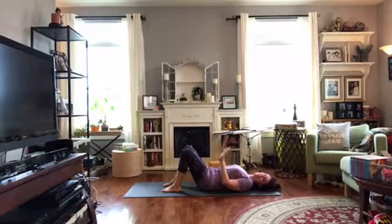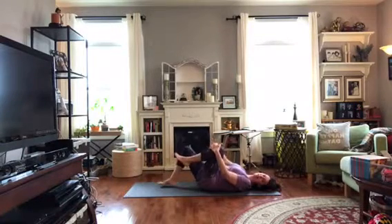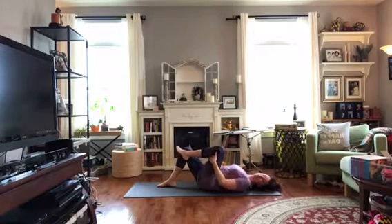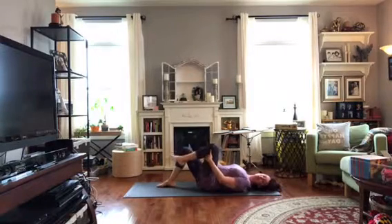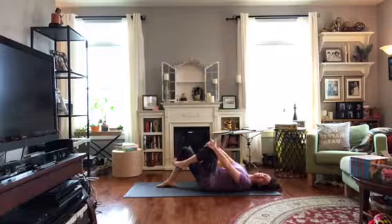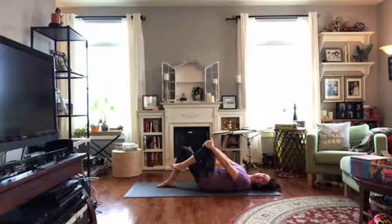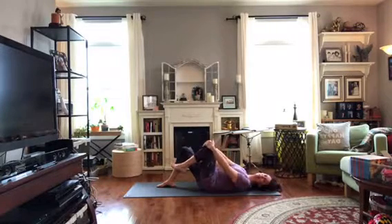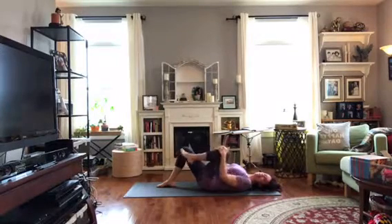Pick a leg — any leg you want. Hug that knee in and you might hold on to the knee or hold behind the thigh, whatever feels right for you. Double check that the low back is comfortable. Now we're going to start to take this knee in and out. On an inhale, have your arms go to straight — the knee goes away. Exhale, hug it back in, keeping the lower leg relaxed. Inhale take it away, exhale hug it in.